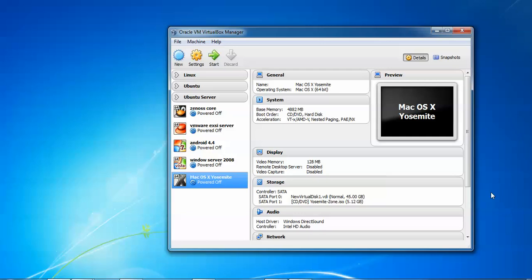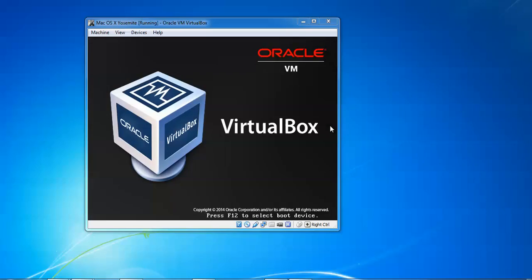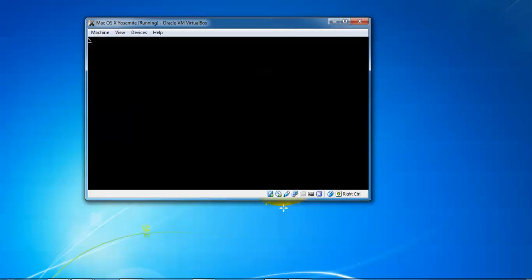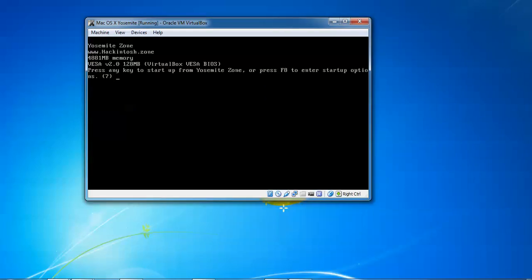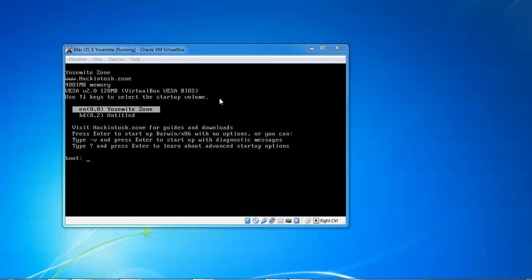After waiting a long time, the system was hanging. To fix this, power off your device by clicking the power off button. After powering off, click start to restart. Your system needs to completely power off, then immediately press the Effect key to boot into the boot menu.